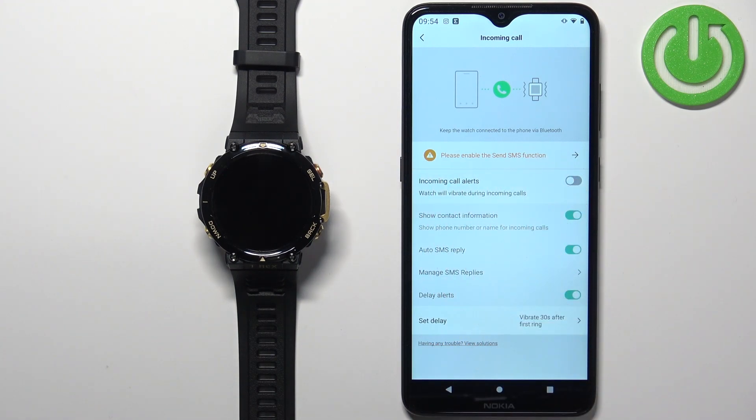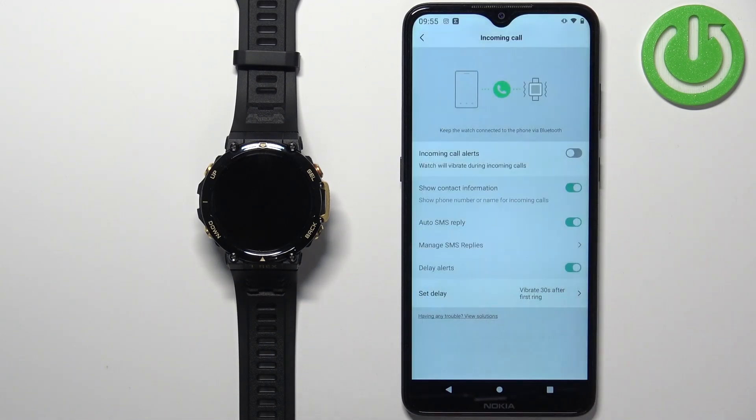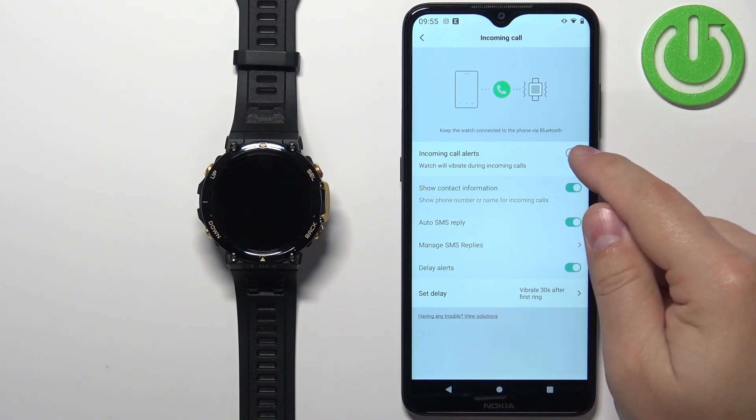These yellow messages mean that you don't have the required permissions enabled for this function to work. Tap on the yellow message — it will bring up the required permission. Tap 'Allow' to allow it. Once you allow the required permissions, you won't see the messages anymore, and you can tap on the switch to enable the incoming call alerts.